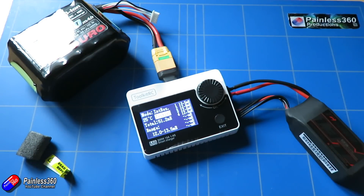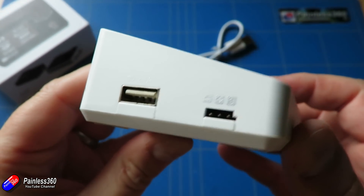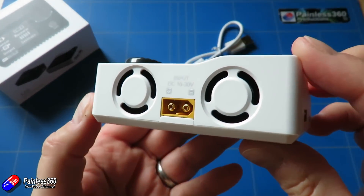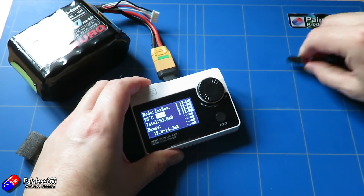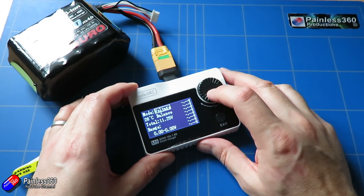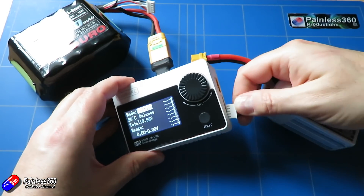It's also a USB charger — it's got a 5 volt 2.1 amp output on the side. So if you're at the field and realize that the tablet or phone you're using to fly your quad is getting low, you can put it into that mode and charge that device over USB. It's pretty easy to navigate around. This seems to be an early version of the firmware, but by plugging it into a PC via USB you can actually update the firmware, and hopefully they'll keep releasing updates to add additional functionality.